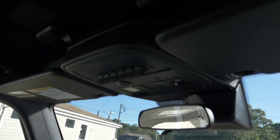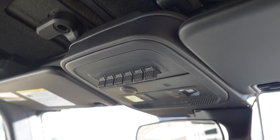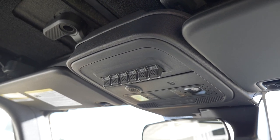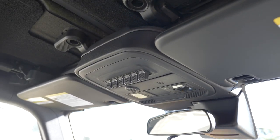Another thing we added is auxiliary switches. This is an option on the Broncos that this one didn't come with, but we decided we'd need it since we have a whole host of different off-road accessory lights.